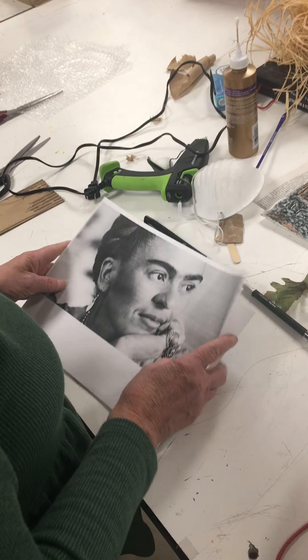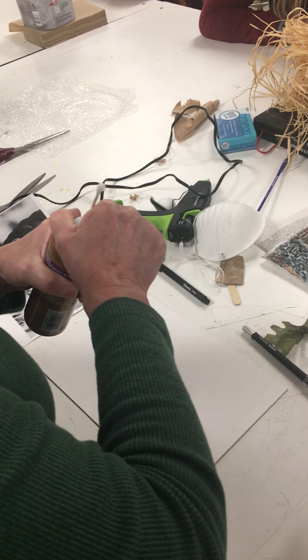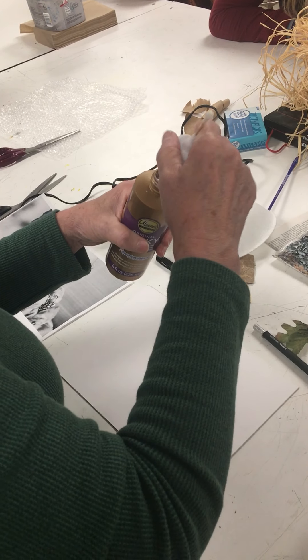You're going to glue them onto the map board. You're going to use crafts glue — tacky glue. I don't want you to use glue guns for this. I want you to use a paintbrush to apply it.